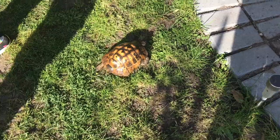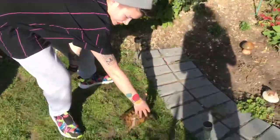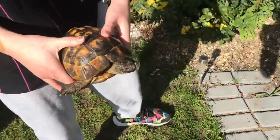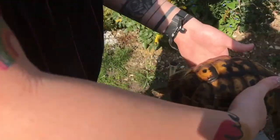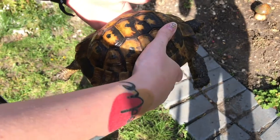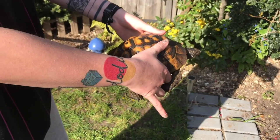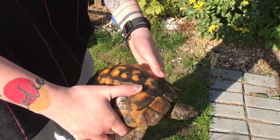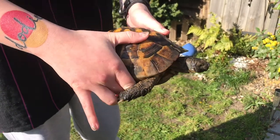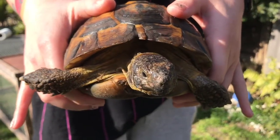Top tips on picking up a tortoise: you want one hand on this side and one hand on this side, you want to scoop underneath. I usually go for nearer the front, because as you can see they don't really like being held up high. He might try and kick you, which a lot of people get scared of — which is why you want to hold him near the front ones, because you can't really be kicked with his front ones but he'll try to kick you with his back ones.